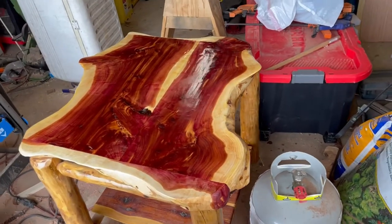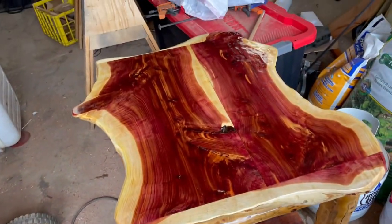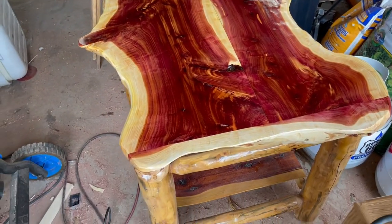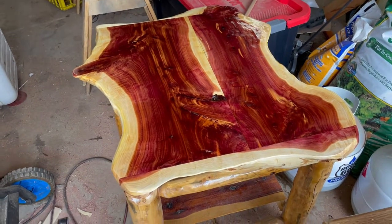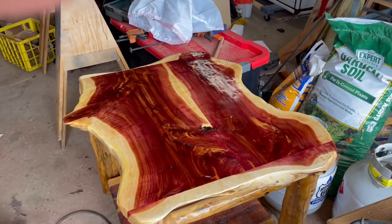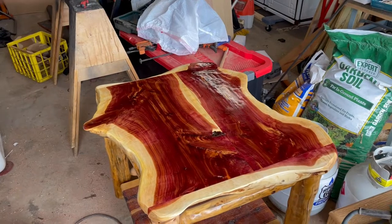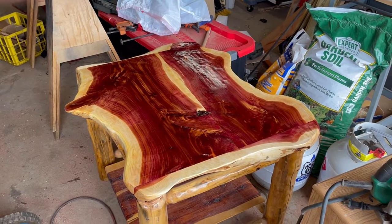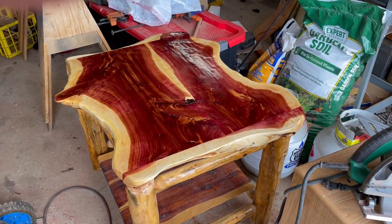I've got the final coat on there. I'm just going to wait for it to dry and then I'll be able to return it back to the living room where the lovely bride will be happy again. The next video update will be after we get it returned to the living room and get the stuff back on top of it, so stay tuned and you'll see the final product.